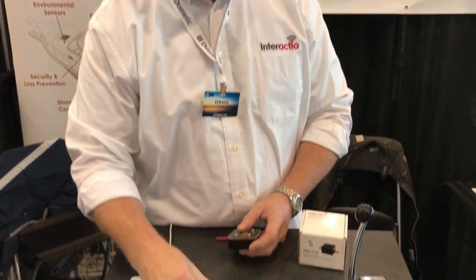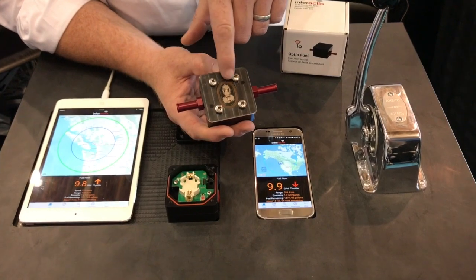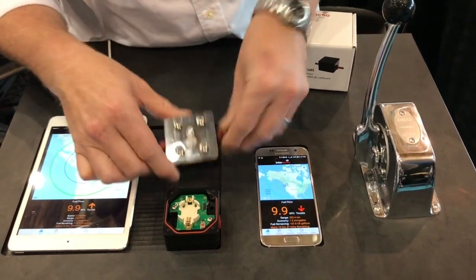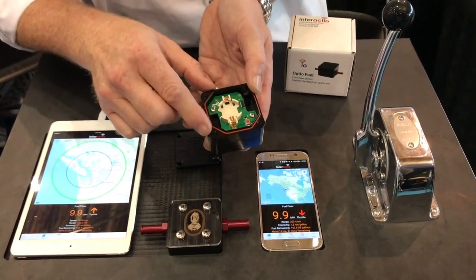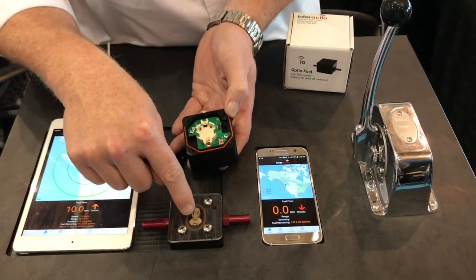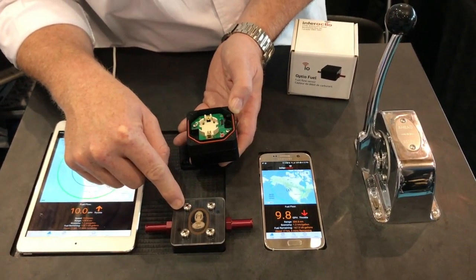What we have is a sensor that looks like this, and inside we have elliptical gears. The elliptical gears have two magnets in one of the gears, and as the fuel flows through it spins the magnets. As the gears turn and the magnets spin, there's a sensor on the bottom of the circuit board just above the magnets that counts the number of pulses and rotations. Every time there's a rotation we can measure exactly how much fuel went through, because we're a positive displacement style fuel flow sensor.